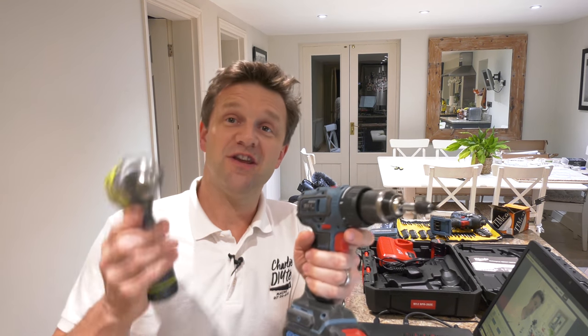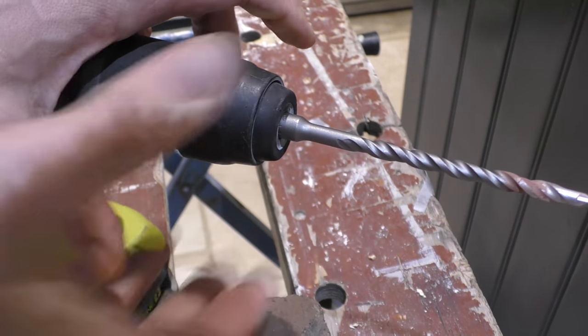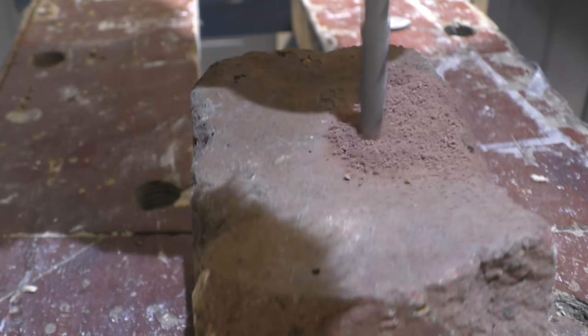So for me the perfect combination is a lightweight drill driver for most of your DIY drilling and screw driving tasks, and then an SDS drill for drilling into masonry and concrete. If you want more information on SDS drills check out my recent video coming up on screen now.